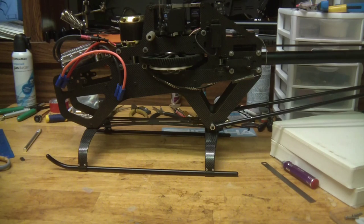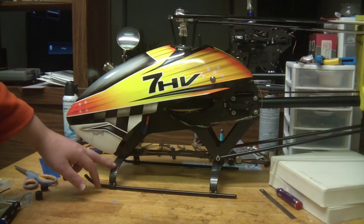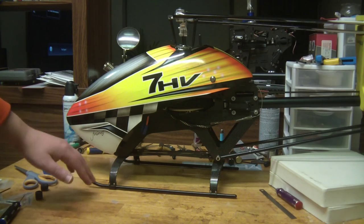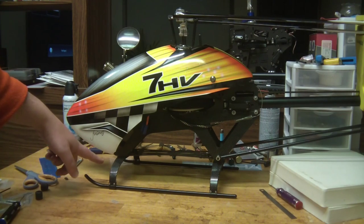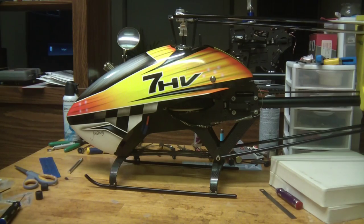And there you can see you got the nice rake — the nose dipped down a little, higher in the back. Gives it that nice look. So if you just want to do the landing gear, it's a nice quick easy way to improve the look of your helicopter if you want the carbon fiber look. The canopy still fits on — we still have the tab there and it's ready to fly.